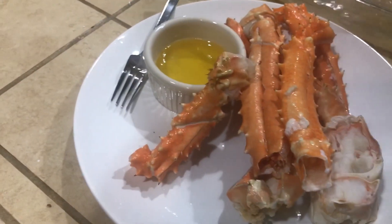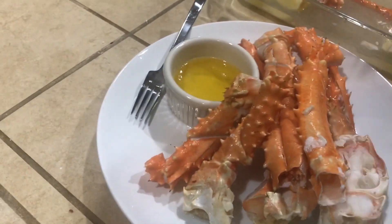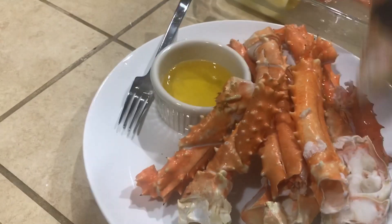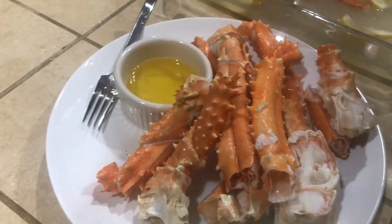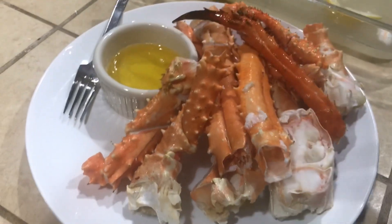How's that look? Easy crab — delicious. Two pounds cost about $56. This is about a pound right here and you can cook it right at home.